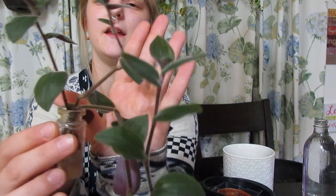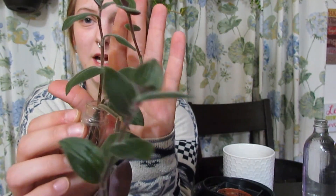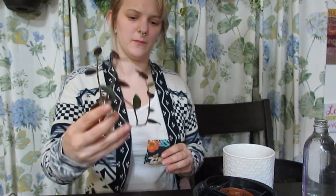Let's repot another plant. We're going to do this teddy bear vine that Ariel sent me — I will leave her Instagram down below, you guys should really go check her out. This thing is doing fantastic, it grew so much. She originally sent me two but one of them broke, and they're all growing and doing really well. I'm super excited to put this one into a pot.